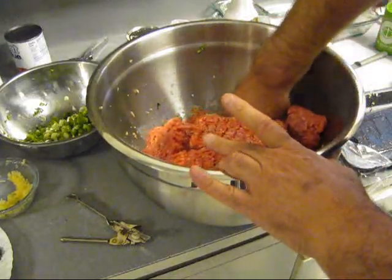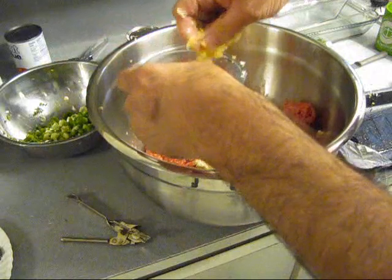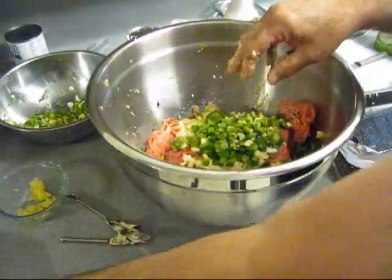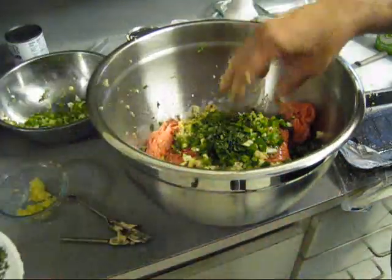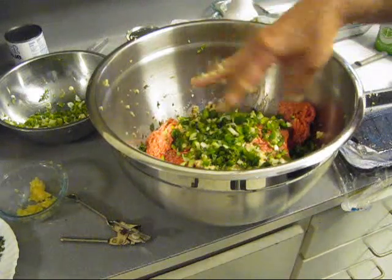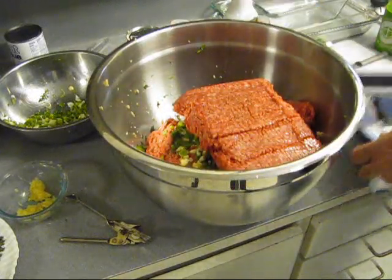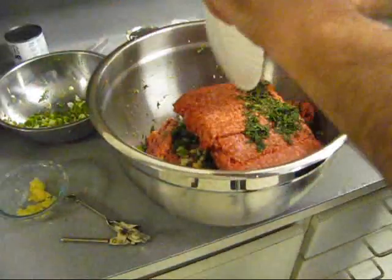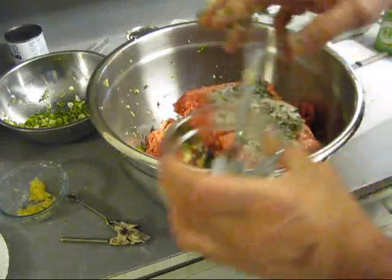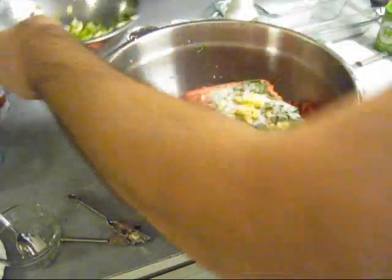Grab some of that bread mixture and put it on top — we're gonna have to mix all this up. Get you some more garlic, chunk it in there, some of these vegetables, chunk them on there, some of these ground-up herbs, chunk them on there. Am I leaving anything out? I don't think so. One more pound. Rest of your herbs, more salt and pepper, the rest of your ground-up garlic. Now you're gonna have to mix this up and work it all about.